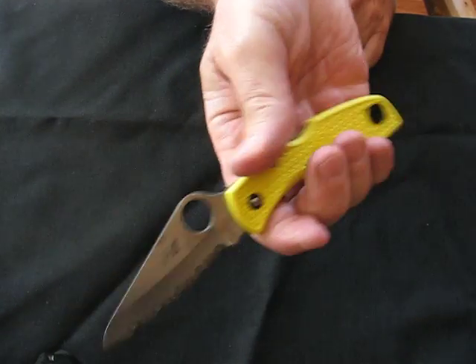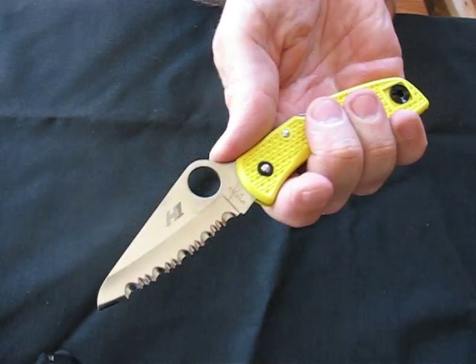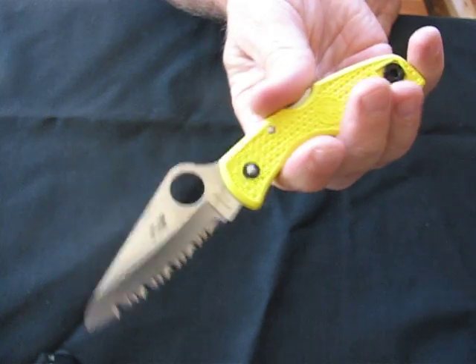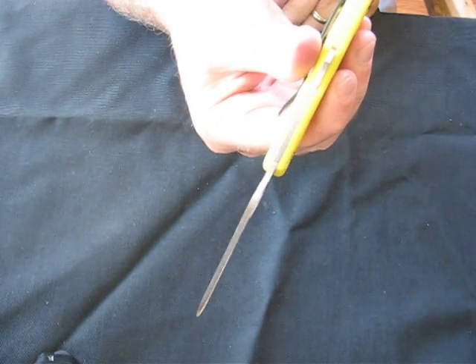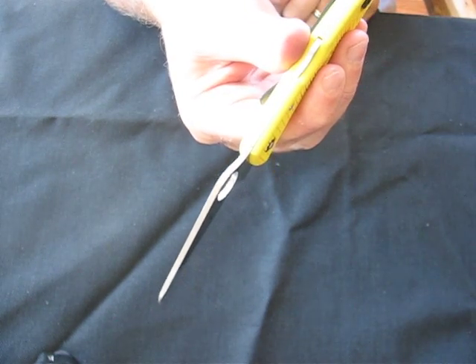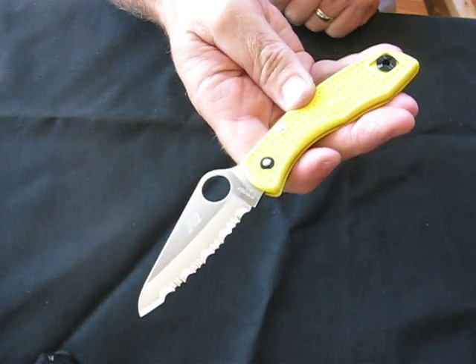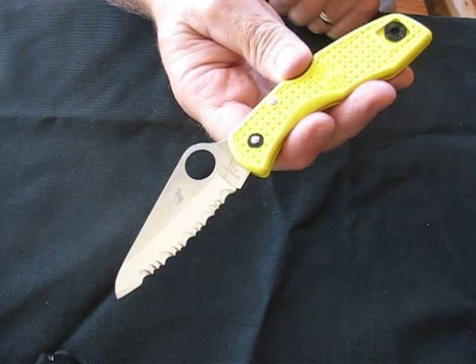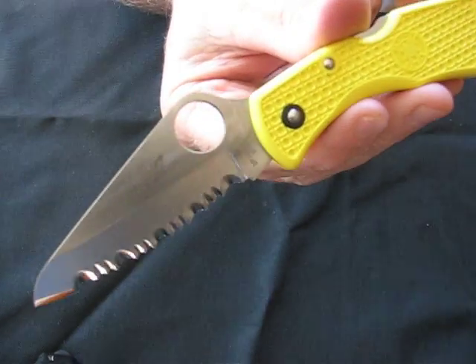The overall length on this model measures 7 inches; closed is 4 inches. The hole diameter is 9/16ths of an inch, with a 3-inch blade and a 2-11/16ths inch serrated cutting edge. The blade thickness measures 3.3/32nds of an inch. The blade steel is H1 rust-proof stainless. The weight is a light 2 ounces. The handle material is yellow FRN and it's made in Seki City, Japan.